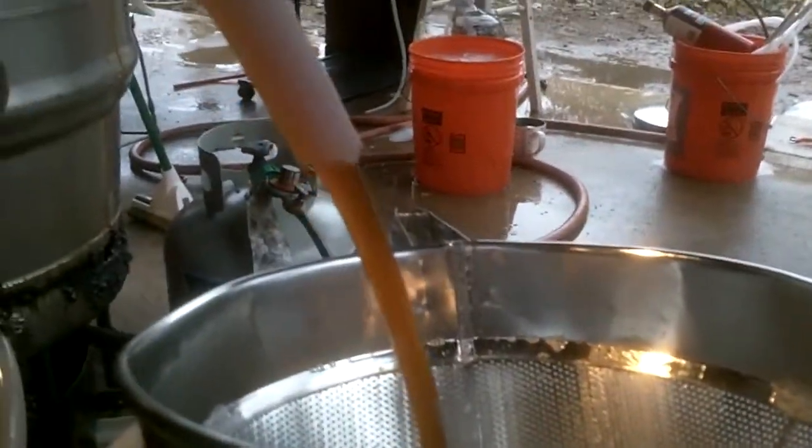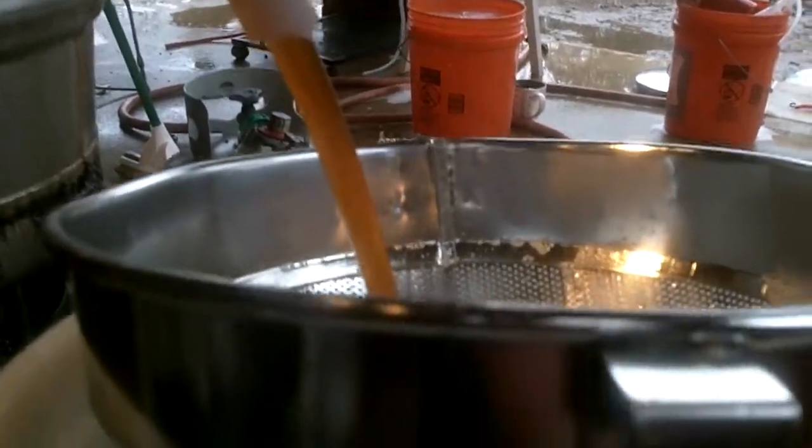It's looking good. No waste, no hops or anything — it's just clear wort. The whirlpool does that.